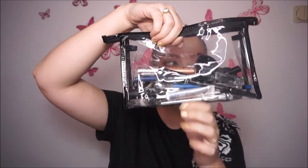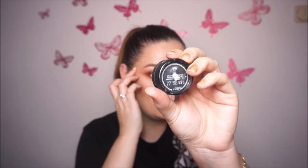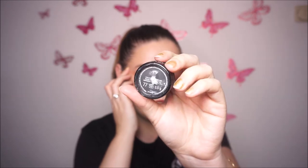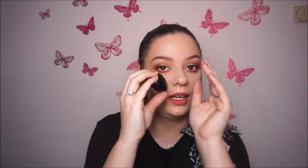This is all I use when we talk about eyeshadow palettes, contour palettes, and highlighter palettes. For eyeliner, I only use one eyeliner — this one from Inglot, the number 77. This is the best eyeliner I've used for about three years and I don't want to change it. If I have one that is good, I don't need another one.